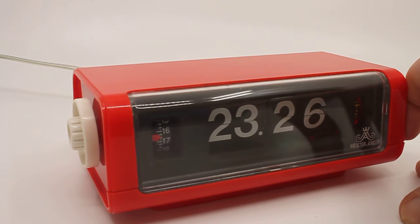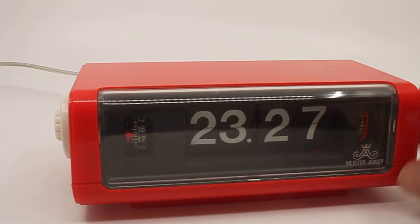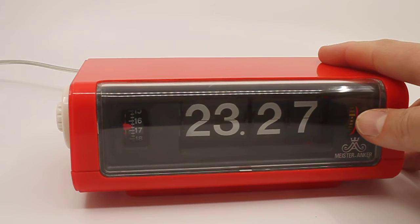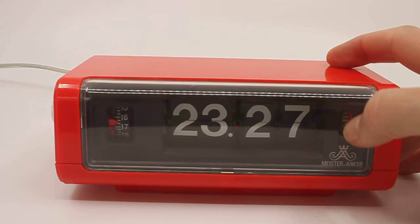I mostly have these clocks in white, sometimes in yellow. This is the first time I came across a red one, which is why I got it — I just love the color. As you can see it's working, because the tiny little wheel — some people call it the whirligig — is moving around.